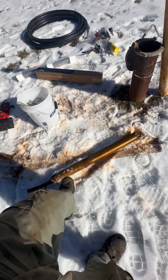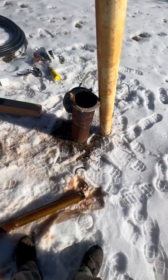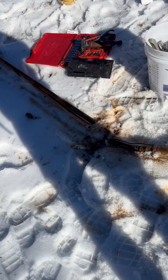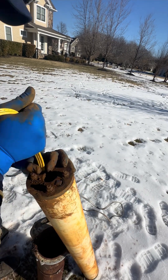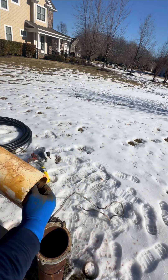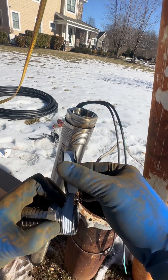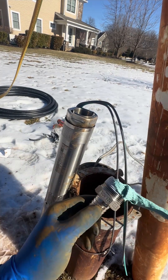We got the old pump out, as you can see, and now it's time to start putting everything back together. When we replace things, we don't typically reuse stuff. A lot of other companies in my area will just replace the pump, but we do everything — because everything went at the same time, you might as well replace everything at the same time.